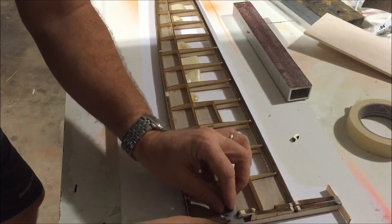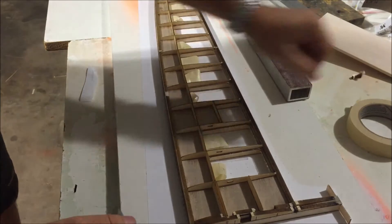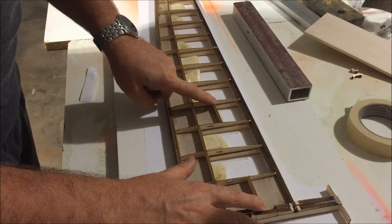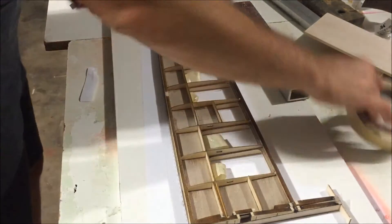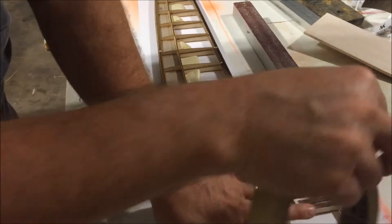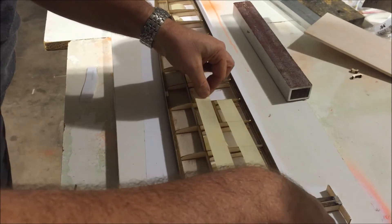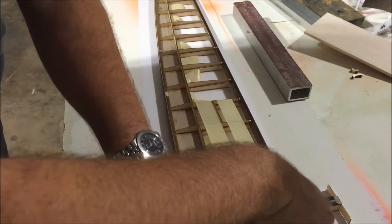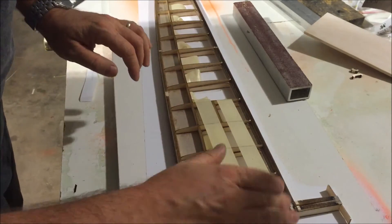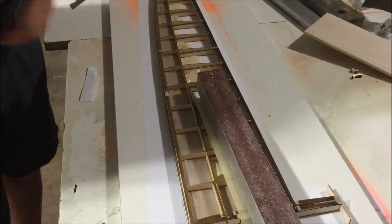My first focus is to sand these two shear webs to size. I'll take some masking tape and mask off the area I don't want to sand — just like when you're painting and you don't want to paint an area, you mask it. I'm making sure the masking tape extends past the intended area.